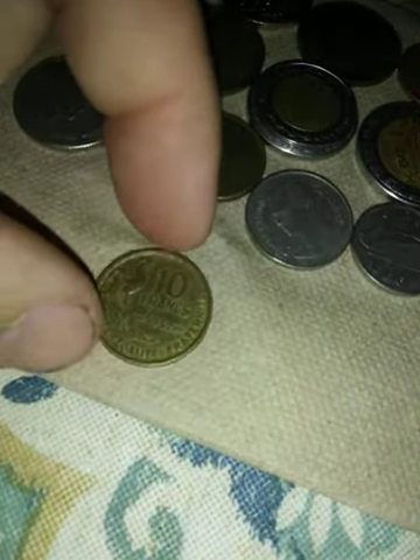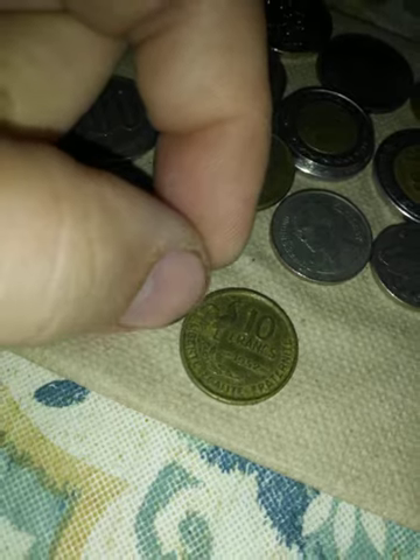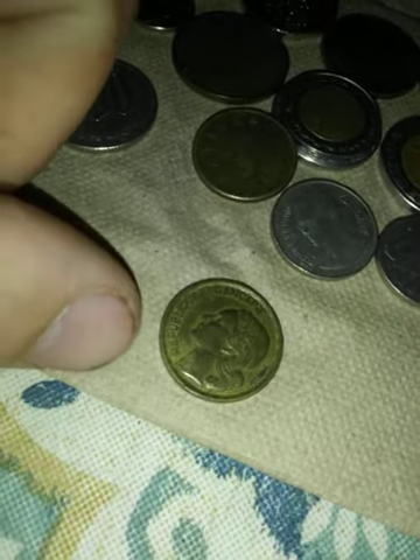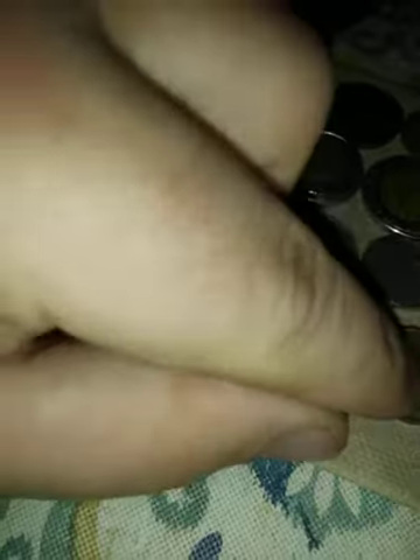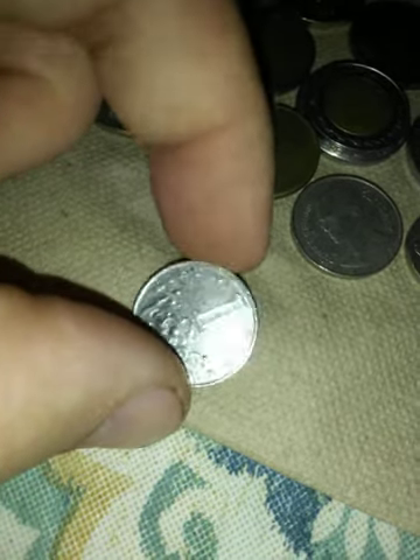This is 10 francs from 1952. It says Liberté, Égalité, Fraternité — République de France — so that's a French coin. Then there's another one — République — CESKA — so Czech Republic maybe. It says Koruna Česká.